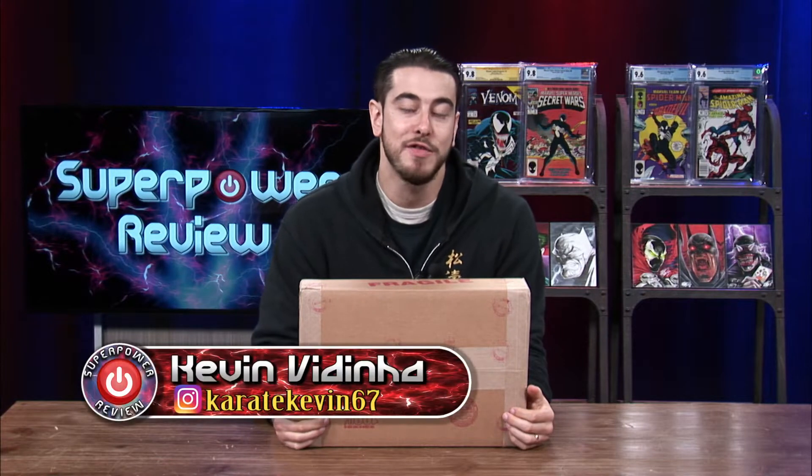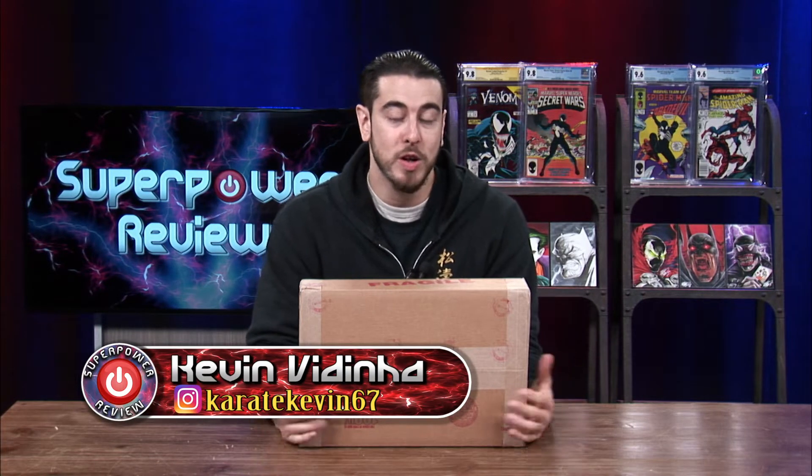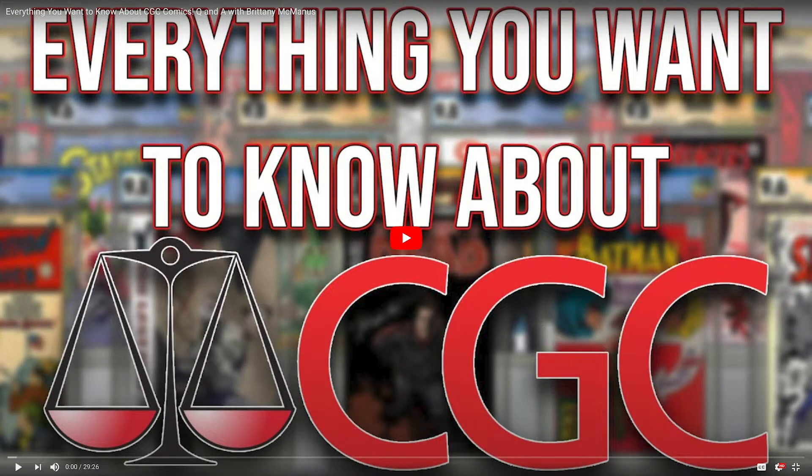What's going on everybody? It's Kevin Houdini here for Superpower Review, and on today's video we're going to be unboxing this AOK package from CGC. Recently I had Brittany McManus from CGC on the channel for an interview, and if you haven't watched that video yet you can find a link in this video's description. After that interview, Brittany was nice enough to allow me to send some books in to get some work done to them.